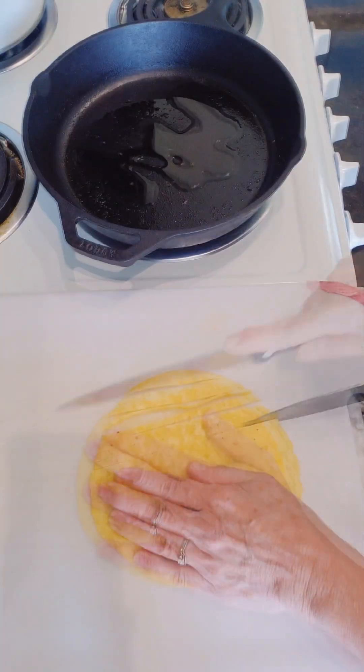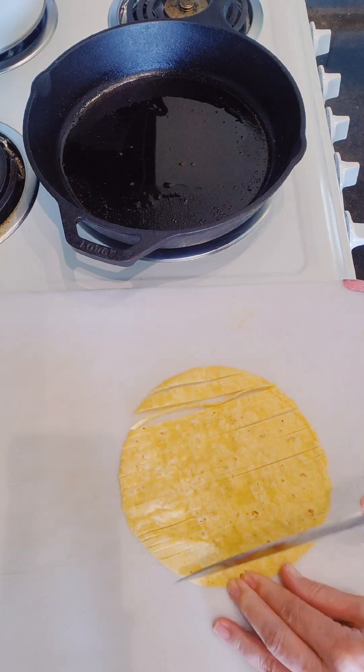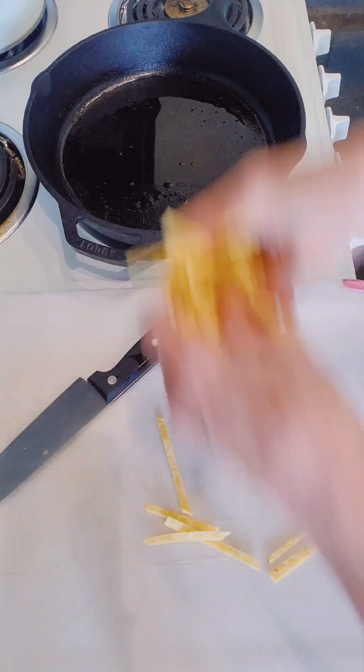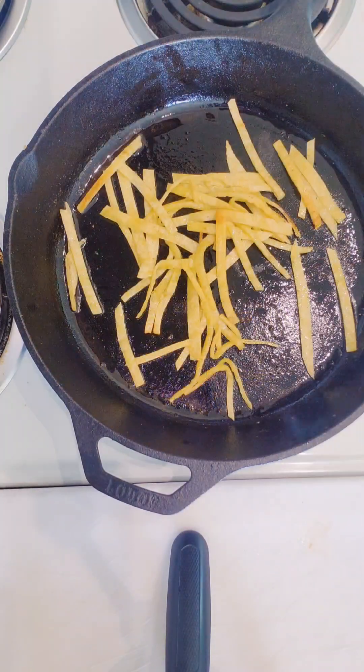Taco salad is really just a deconstructed taco with a little heavier volume on the greens. I'm going to make the topping first. I have this corn tortilla — I'm going to chop it up into strips and then I'm going to lightly saute it.